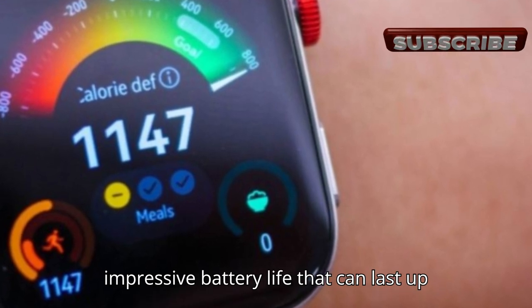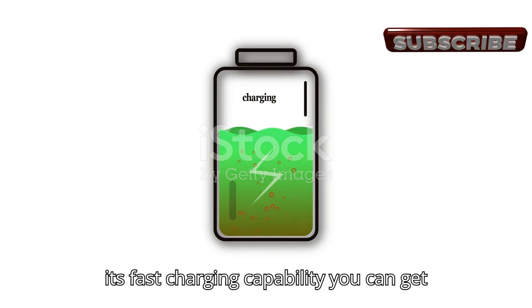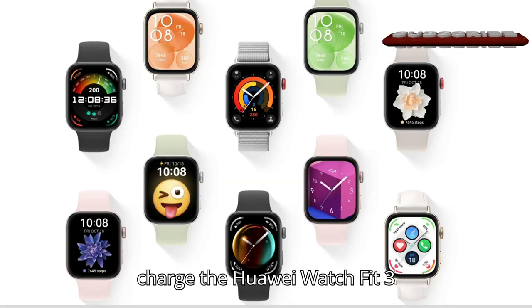Let's talk about the battery life. This smartwatch offers an impressive battery life that can last up to 10 days on a single charge. Plus, with its fast charging capability, you can get a full day's use with just a five-minute charge.